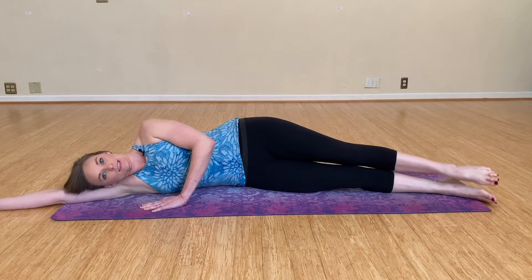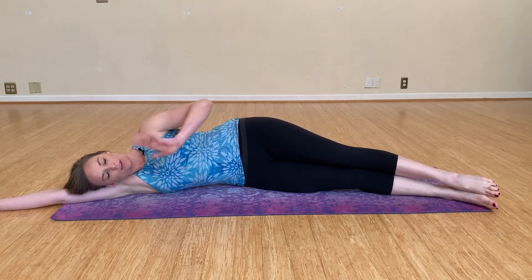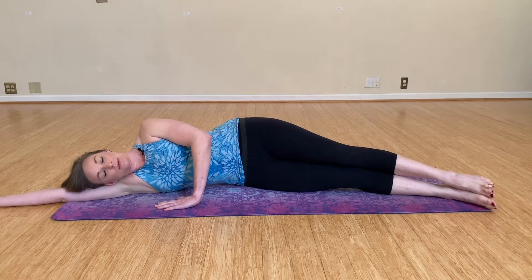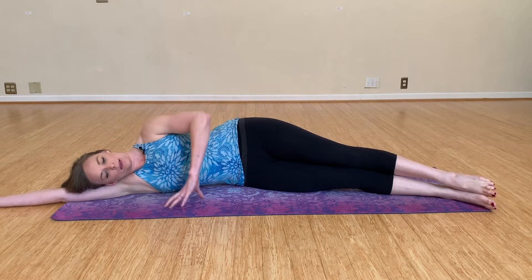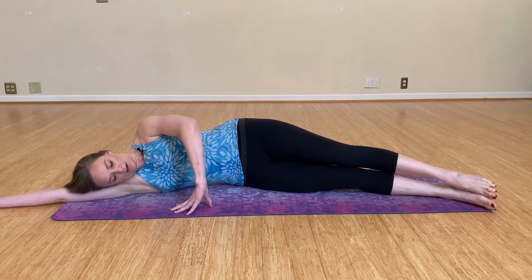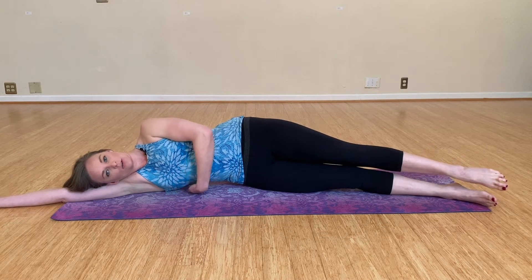We're going to be starting the series laying down on our mat, starting with our legs out just slightly. Your left hand can be on the mat as a kickstand. To make it harder, you can bring your hand up onto your hip. We're going to lift the top leg up and make it a little bit longer than the bottom leg.